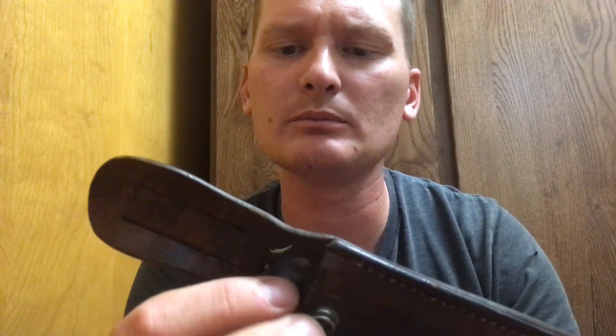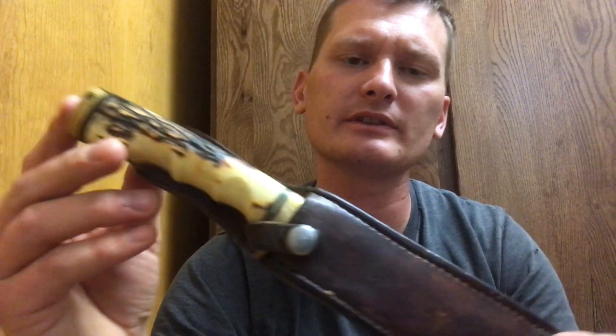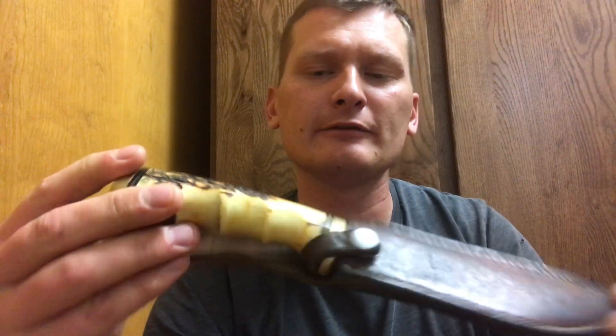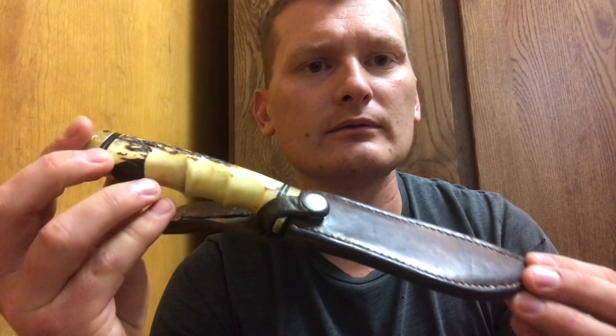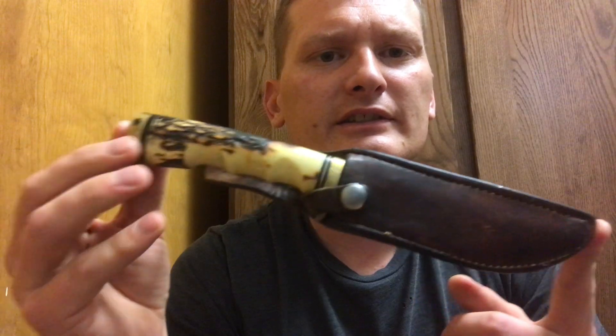It might be nice to make a new sheath that I wouldn't feel bad about using and beating up. I do like to carry this knife — I take it out hunting occasionally and camping too, so it still sees use. It's still a great knife. Feel free to jump in the comments and help me know how I can clean this up and dress it a little bit. Thanks guys.